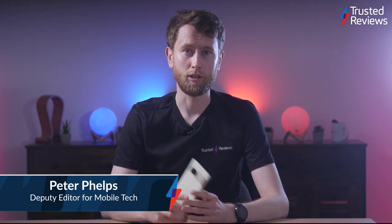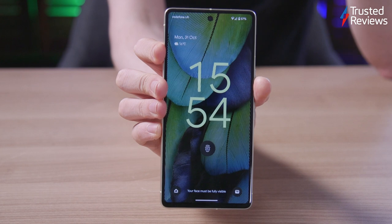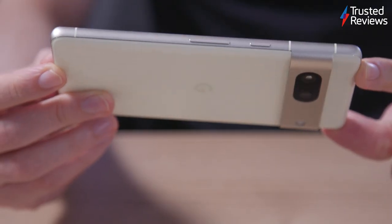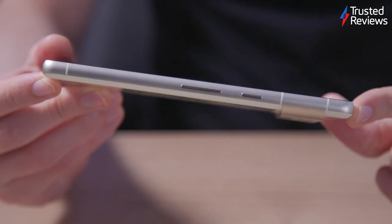Don't get me wrong, I've thoroughly enjoyed my time reviewing the Pixel 7, Google's latest smartphone. Not only does it offer the excellent photography skills that we've come to expect from the range, taking breathtaking shots in a variety of different lighting conditions, but it's also got a good screen and a slick design, making it a truly tempting prospect given its relatively affordable price tag.